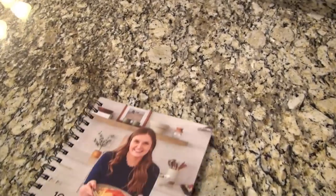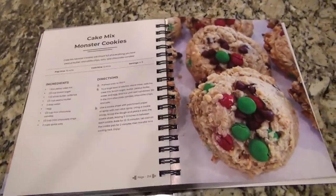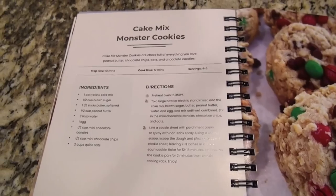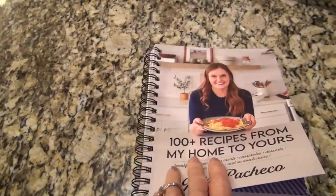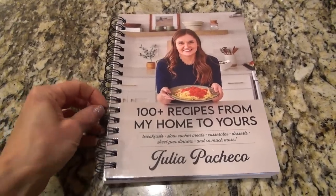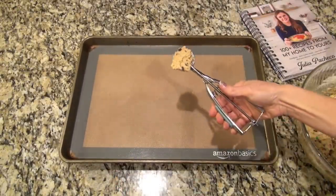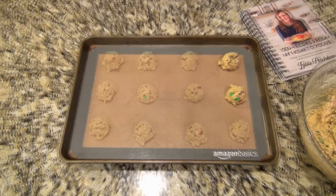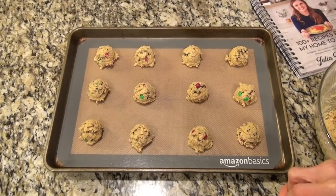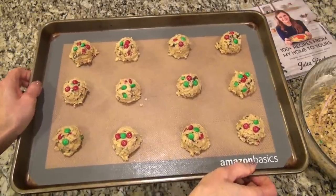Full credit for this recipe goes to Julia Pacheco — it's a recipe out of her brand new cookbook. I've been loving this cookbook; not only does she have delicious sweet treats, I just made her Christmas crack toffee bars and they were amazing. She has lots of easy dinner ideas, crock pot recipes and pretty much anything you can think of. It'll also be perfect to give as a Christmas gift — I'll leave her link in the description box below. Using my two tablespoon cookie scoop, I scoop out portions of the dough and place them on the cookie sheet. Then Julia adds a few M&Ms on top — so I had to do that too. These go into the oven to bake at 350 for 12 to 13 minutes.